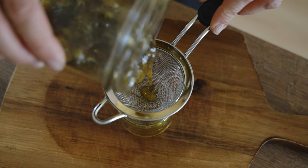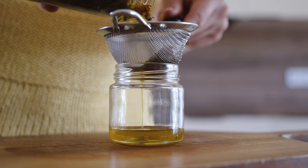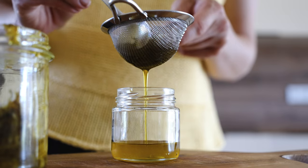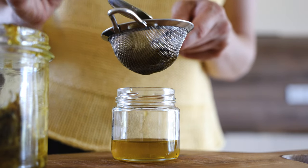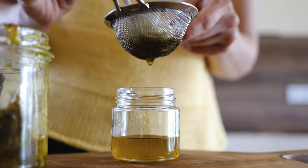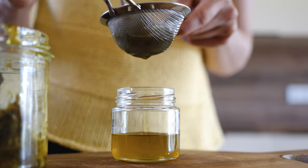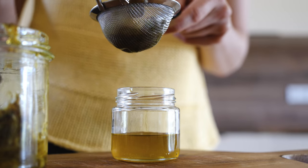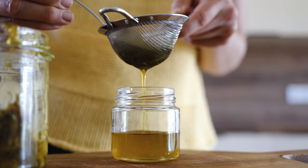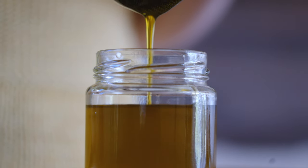After the infusion period, strain the petals from the oil and store it in a clean container. Use this dandelion oil for skincare, massage or any other purpose you prefer. In my case, I'm using it for my dandelion salve.